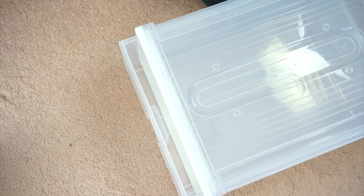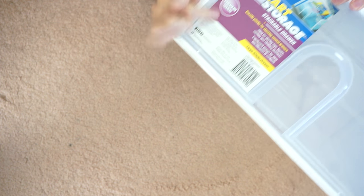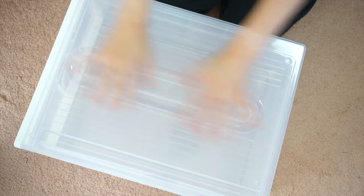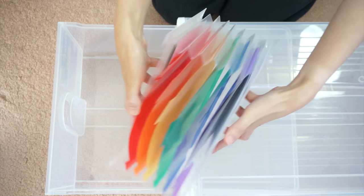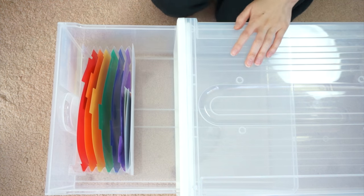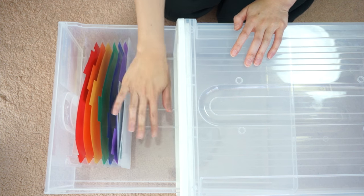I'm sitting on the floor now so sorry if the audio sounds different. This is the drawer I was talking about — I bought it from Bunnings, it's an Oats Smart Storage large single drawer. It is quite big, as you can see by my hands in comparison, which means you can store a lot of stickers in it. Here's a little expanding file that shows more clearly what I meant about how it sits on its own rather than just a folded-up piece, and you just put it right in.